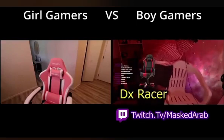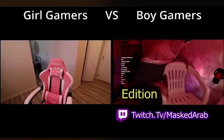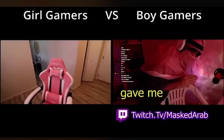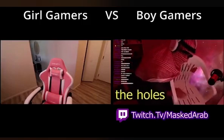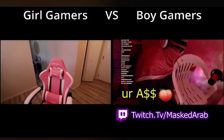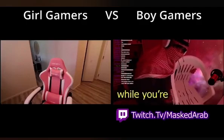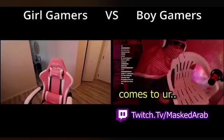This is the Arab DX Racer 6000 limited edition. DX Racer specifically gave me this chair so I can try it. Here you can see the holes — these are for ventilation. So when your butt is getting sweaty while you're playing Warzone, Fortnite, whatever, airflow comes to your...